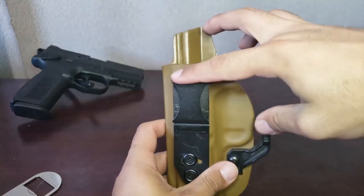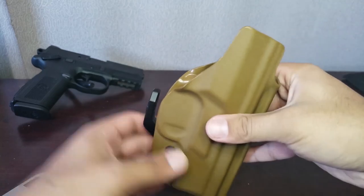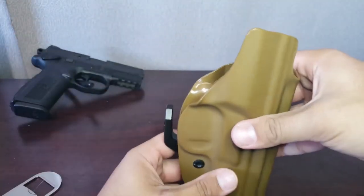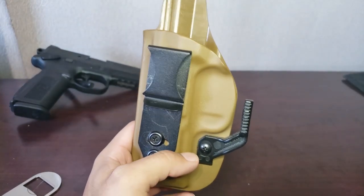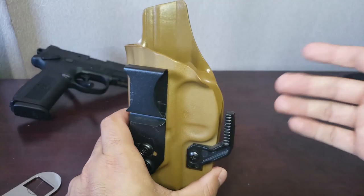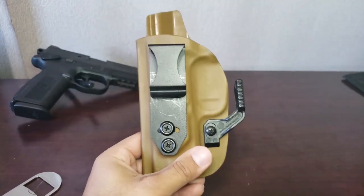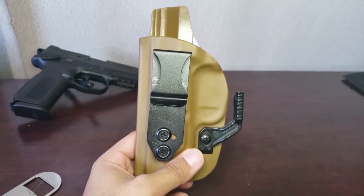In theory, what I could do is cant the holster a little bit so instead of sitting straight it sits at an angle. But then when you go to draw, that's awkward because you're putting your wrist in a really unnatural motion — essentially canting your wrist to draw. And obviously if you go the other way, it would make the claw absolutely useless because the claw would be below the belt. So personally, at least with this specific claw that comes with the holster, this is technically a strong side holster.